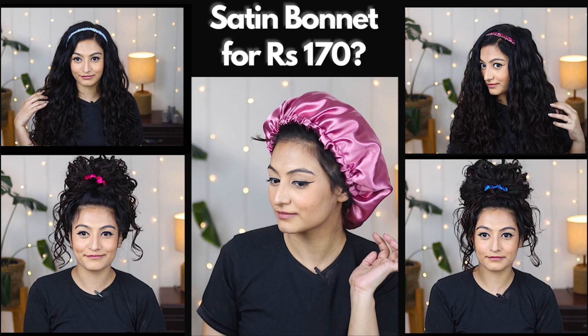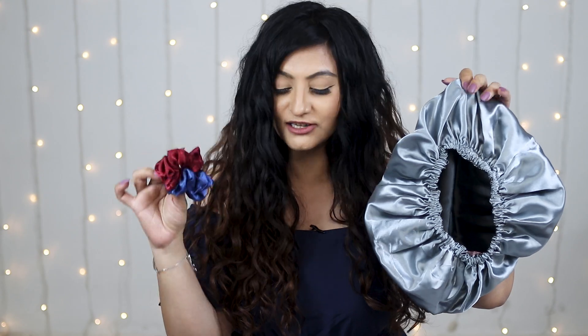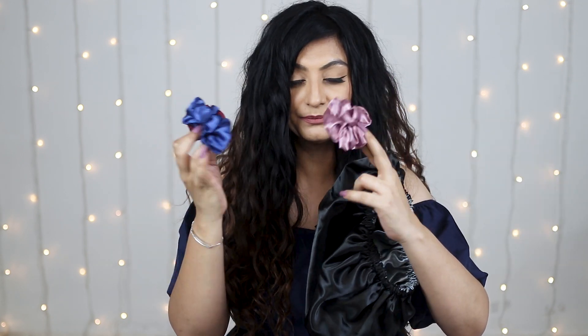Some of you might know this is not the first video I've done of this nature — this is a follow-up, because some of you left comments about a bonnet you saw on me. So I decided to check it out. This is the bonnet I got — the cheapest one I could find. I spent 120 rupees on it. It came with a bonnet and I also got three scrunchies along with it. 120 rupees for a bonnet and three scrunchies is a great deal, and it's also a reversible bonnet.